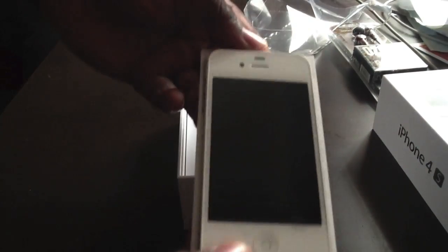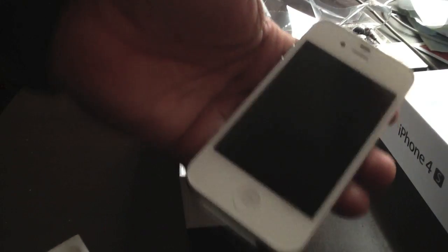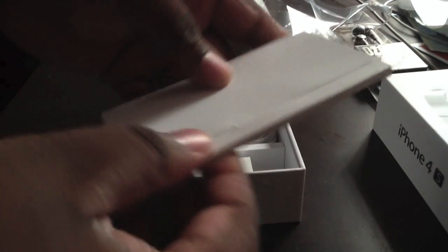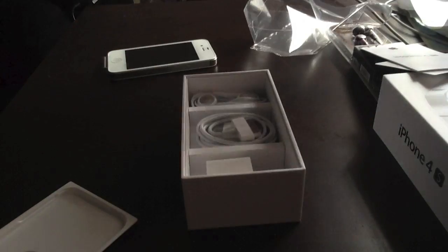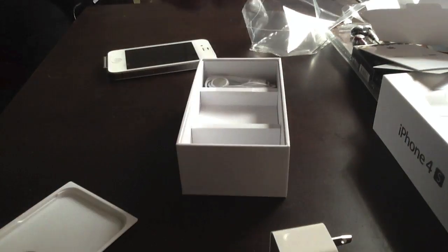We've got a switch kit, iPhone 4 to iPhone 4s back cover right there, and we get the regular fingertips. We don't have the original SIM card tool, so I'm gonna have to pick it up with something else. Apple stickers, booklet — let me put this aside — it's the original mini charging dock and USB charger.